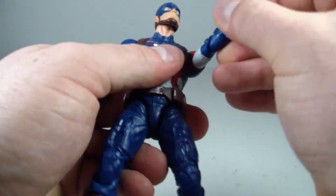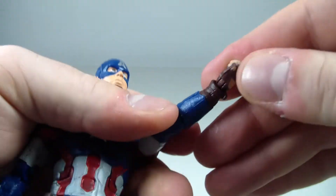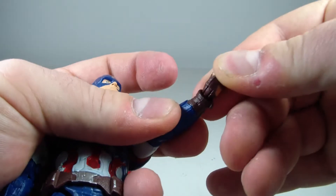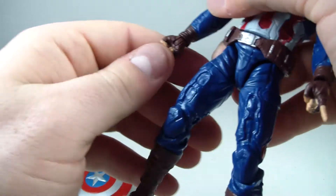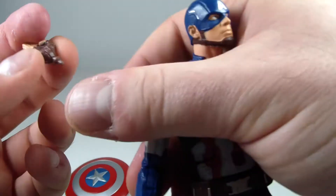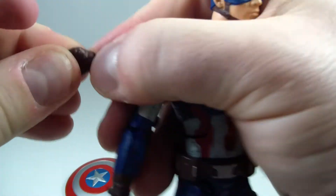He's got a bicep swivel, double-jointed elbows, wrist swivel, and a wrist hinge that goes up and down on the side — but not on the inside. Mine's frozen on that side so I'm not going to force it. The fist hand hinge goes in and out but doesn't ratchet up and down. Same with the karate chop slash salute hand — it bends in and out.